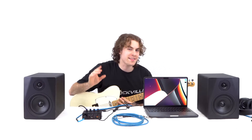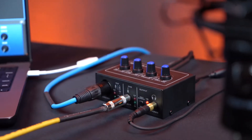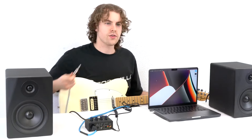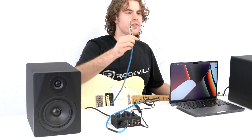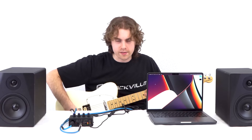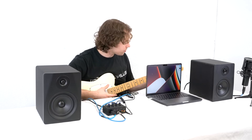Channel two has an instrument input so you can plug in a guitar, bass, keyboard, or synth. To show that setup, take one end of a quarter inch cable and plug it into the guitar, then take the other end and plug it into channel two, and raise the level on the guitar itself. Now if you play the guitar you should be able to hear it coming through.